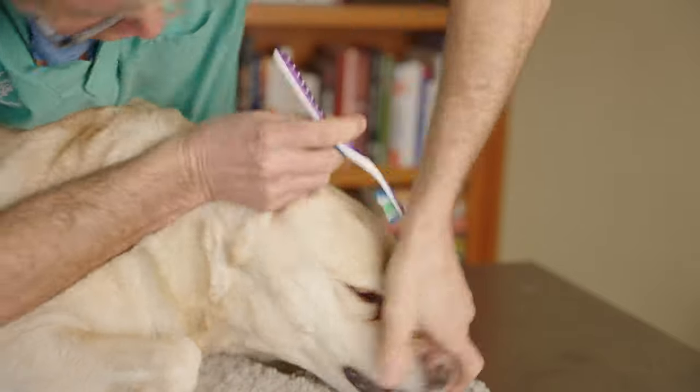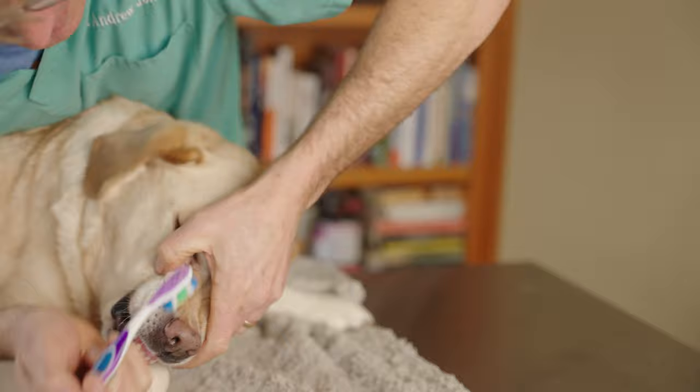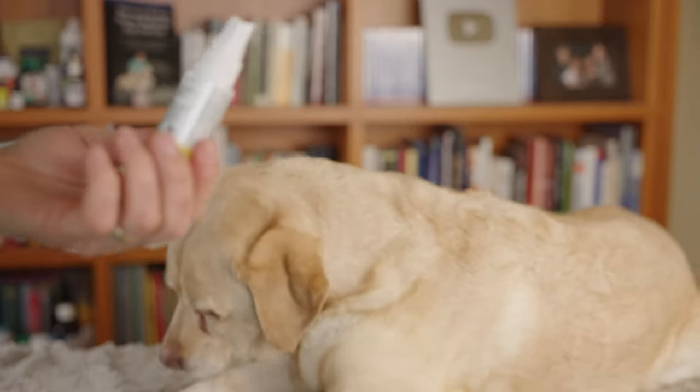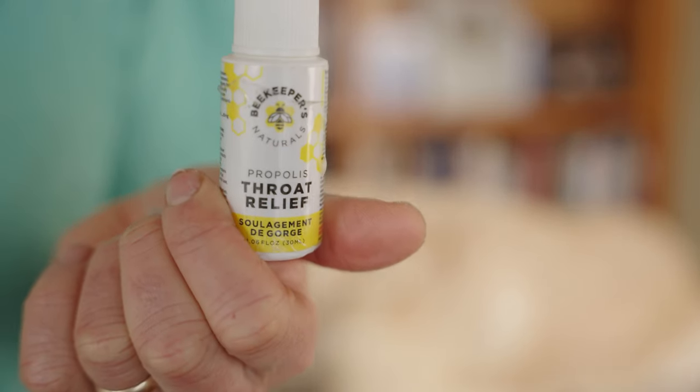Apparently it's not always as easy to brush your dog's teeth as you think. There is some gingivitis which Pippi has. Here's a big bonus I want you guys to consider — propolis. It's called bee glue; it comes from bees. There are a bunch of studies showing it to be so beneficial for gingivitis in people. They've looked at it as a mouthwash and a toothpaste — it really works.